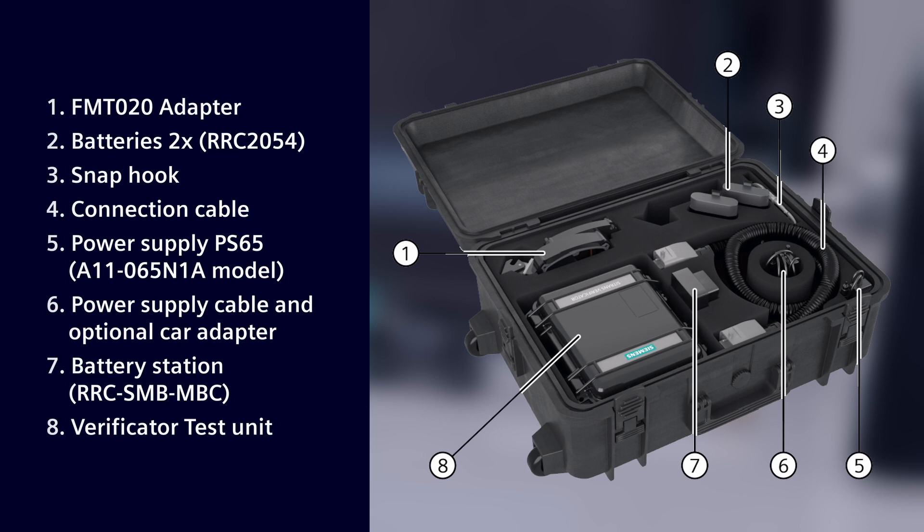The kit includes: FM-TO20 adapter, two batteries, snap hook, connection cable, power supply, battery station, verificator, and test unit.